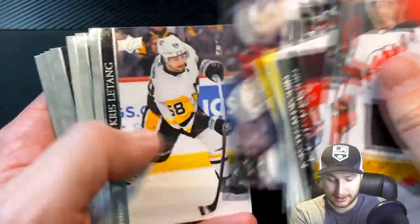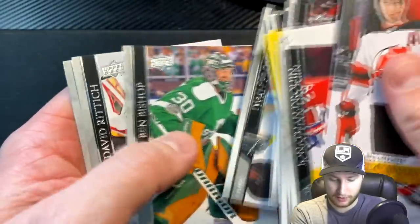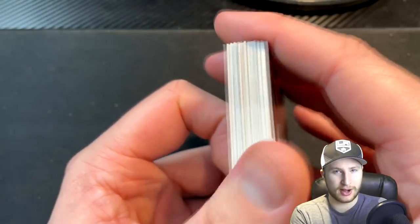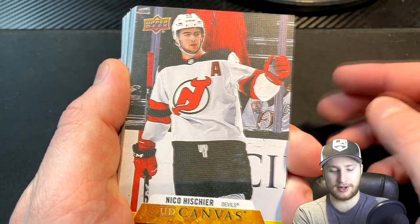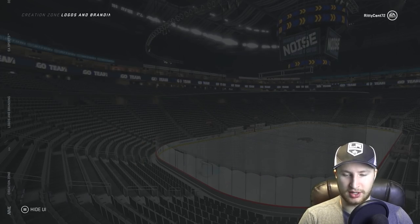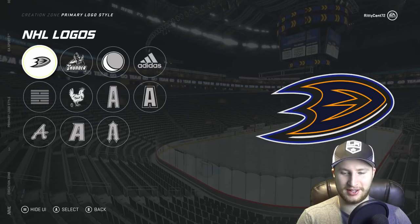I believe we definitely had more than six defensemen, unless I'm really overthinking this here, but I'm pretty sure we did. We got our two goalies. We might have some scratched defensemen, and I think we should have enough for 12 forwards. So let's go put this team together and let's find out. I guess I'll just create a team — I'm not even going to bother with changing the team colors, but I'm pretty sure we already have a team with these exact same colors for the video I did with thrash.